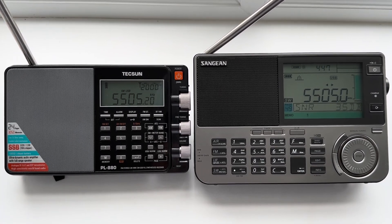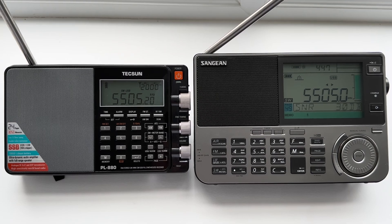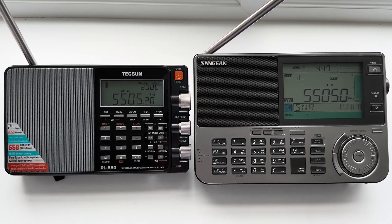I took it to the woods a few weeks ago — you've seen a couple of videos on that — and it performed pretty well with the wire extension, a real antenna, which is the thing that Sangean appeared to have copied from the original version by Sony back in the 80s.